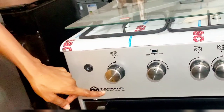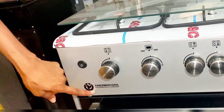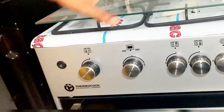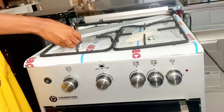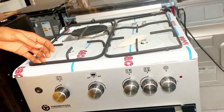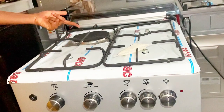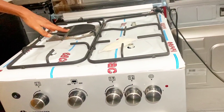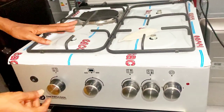This is the Thermocool gas cooker. Hello everybody, welcome back to my channel. Hope you're doing great. Today I'm going to show you how to operate this mini Thermocool gas cooker — how it works, how to ignite it, how to use the grill section, and how to use each burner with the knobs. This cooker has three burners and one hot plate.